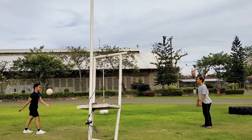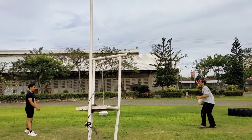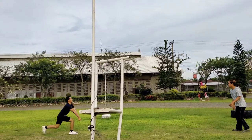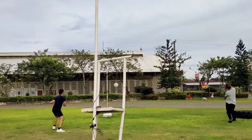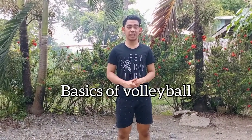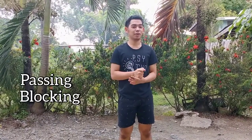Volleyball is a team sport in which two teams of six players are separated by a net. Each team tries to score points by grounding a ball on the other team's court under organized rules. The content of this video is about the basics of volleyball, which includes serving the ball, setting, spiking, passing the ball, and blocking the ball.